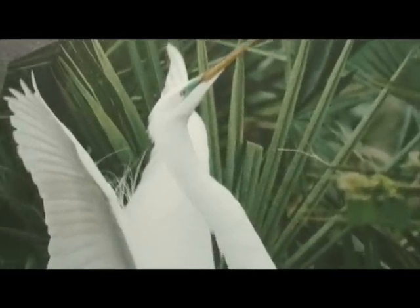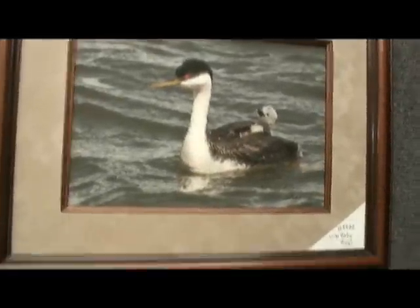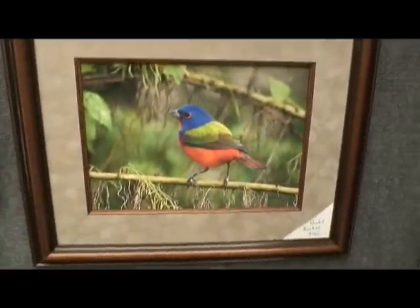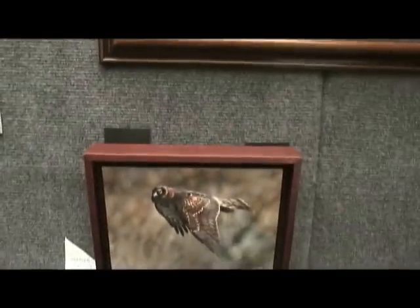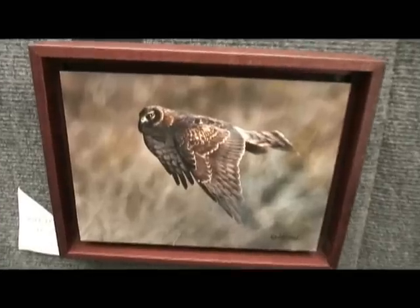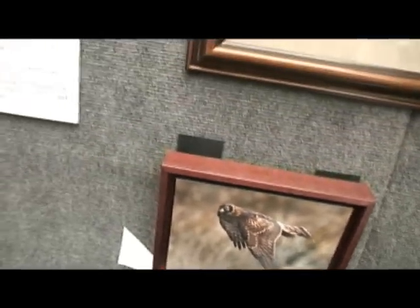And the animals are primarily from the west — the Dakotas, Montana, Wyoming, Colorado. Over here, that is a painted bunting — he's from Florida. A lot of the birds are from the Everglades, but they go all the way to Alaska and everywhere in between. I shoot birds pretty much wherever I am.